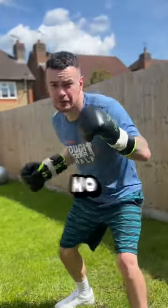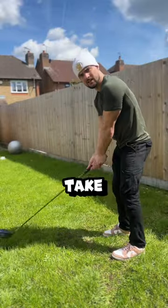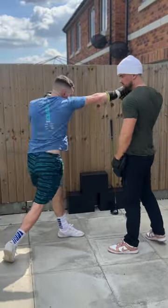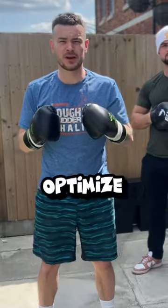Do your backhands look like this and have no power? Well, there's a lot of things we can take from swinging sports. In order to go from this into this, there's a few things you can take from the sport of golf to optimize rotation.